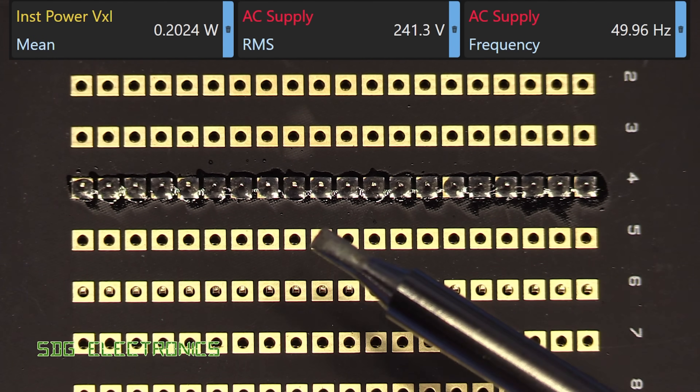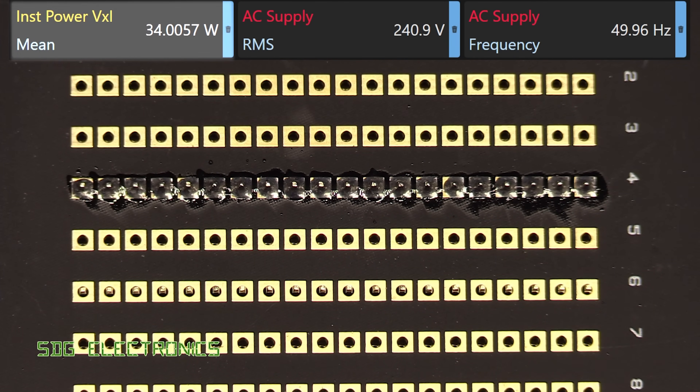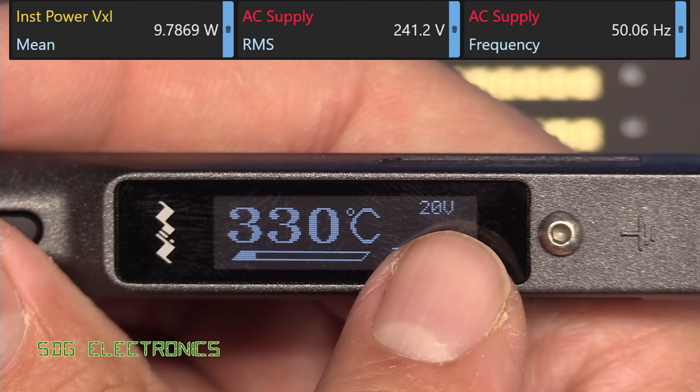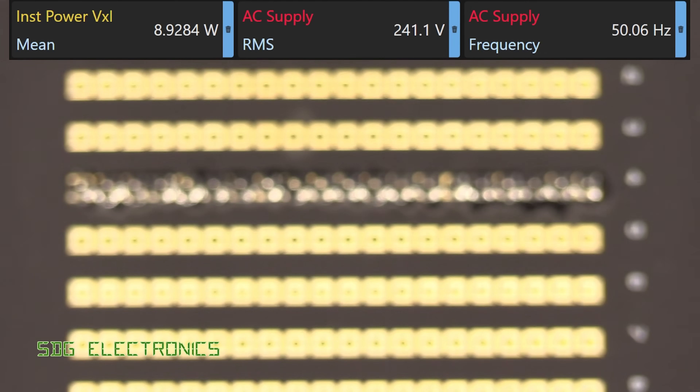That was the conical tip, so let's try a chisel tip instead. We can see it's peaking at about 35 watts. The input voltage from the power delivery AC adapter is 20 volts and we're set to 330 degrees C.